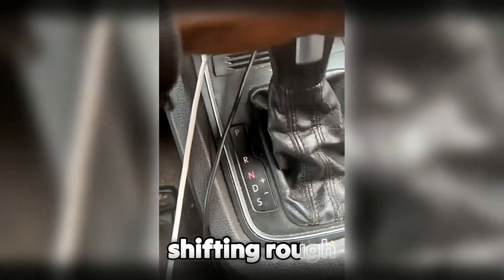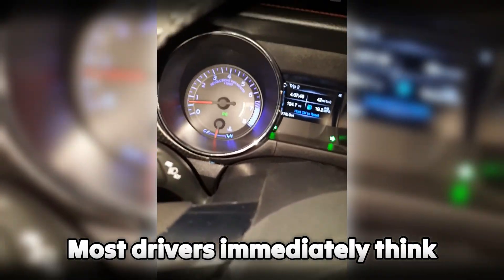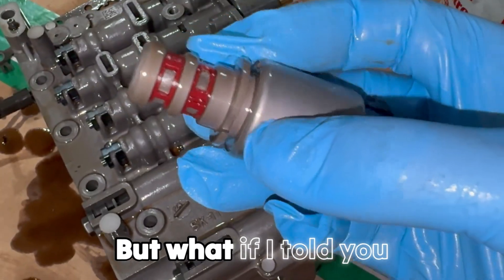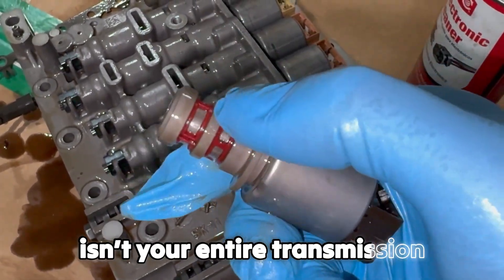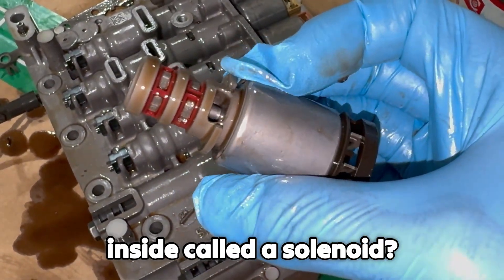Have you ever had your car stuck in one gear, shifting rough, or refusing to move like it should? Most drivers immediately think their transmission is done. But what if I told you that sometimes the problem isn't your entire transmission — it's just a small part inside called a solenoid.